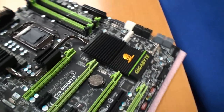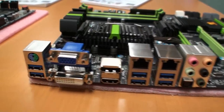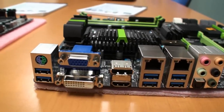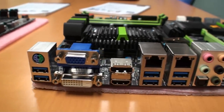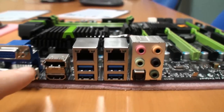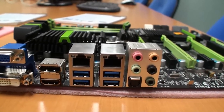Coming around to the connectivity on the board, you can see six USB 3 ports. There's also DVI, VGA, and audio outputs. And there are two LAN ports — one is Intel Gigabit and the other is Bigfoot Networking.